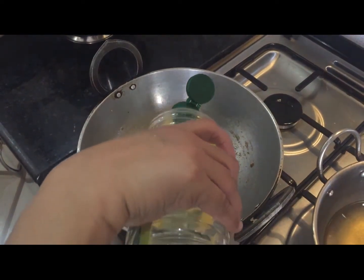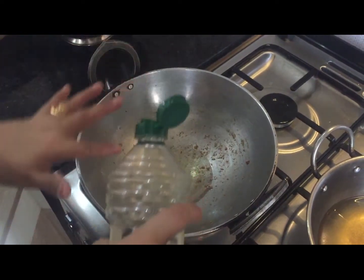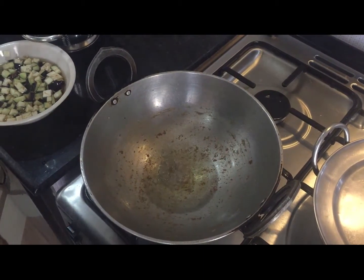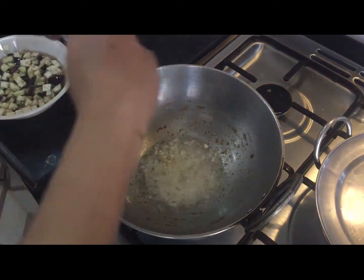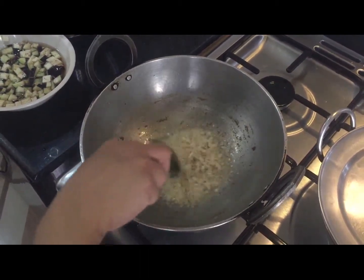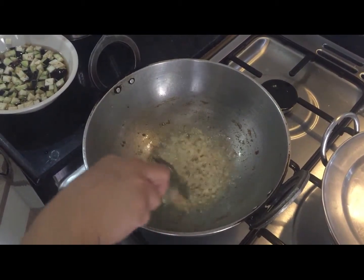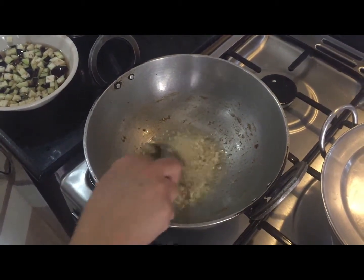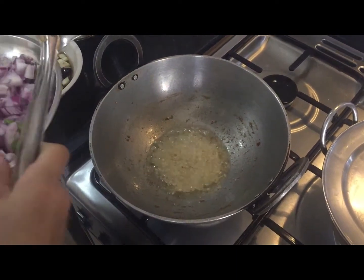Put some oil in the same kahaai — as much as you like. Now the oil is hot; add the cumin seeds and let them cook for a while. Now you can add the onions.